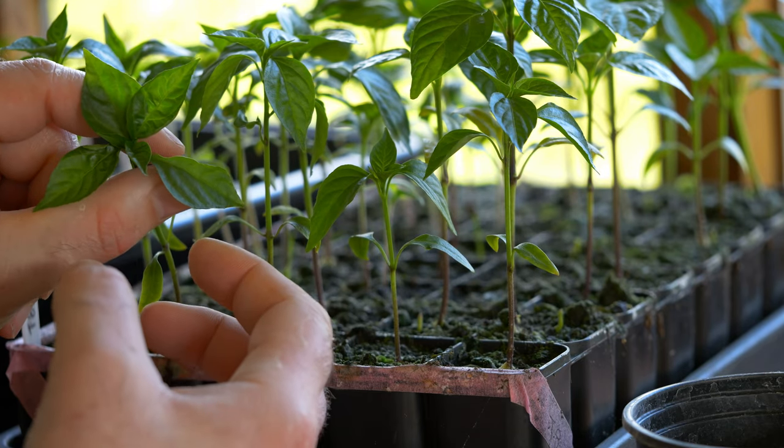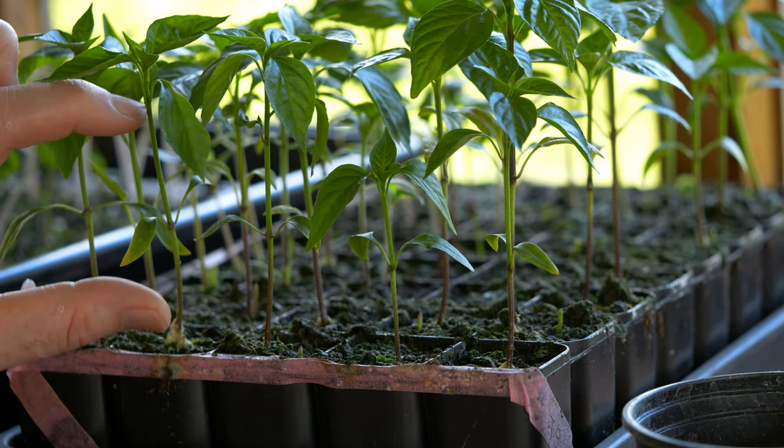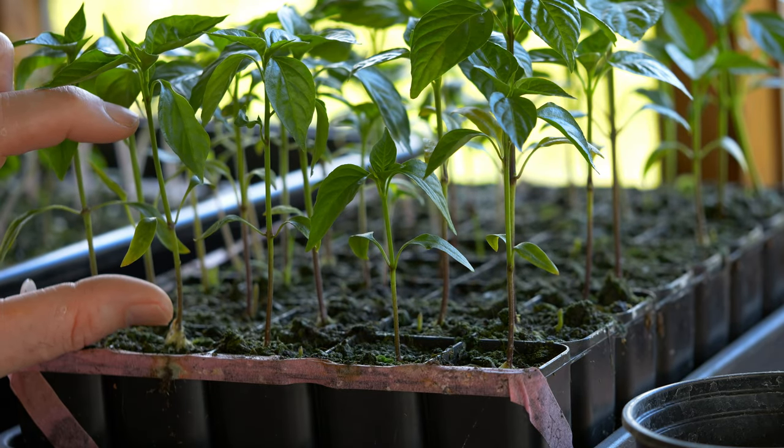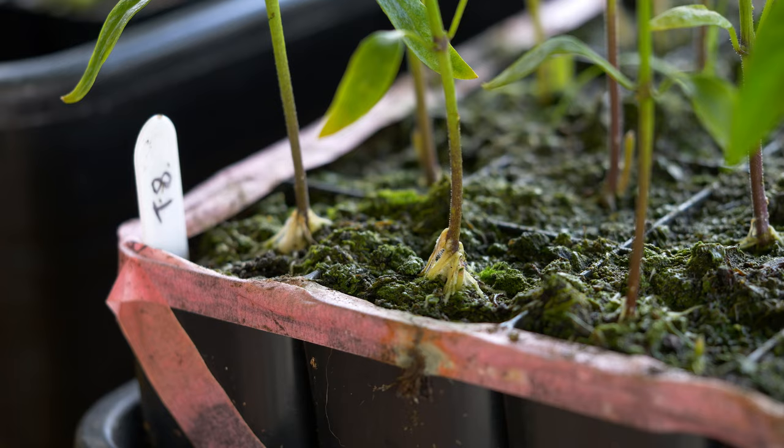That growth there is just beautiful. However, you can see that this seedling is quite leggy. There's a large stem down the bottom here and that's not ideal. Let's take a closer look at this plant and talk about some interesting things about chili plants that make this ideal for burying really deep.